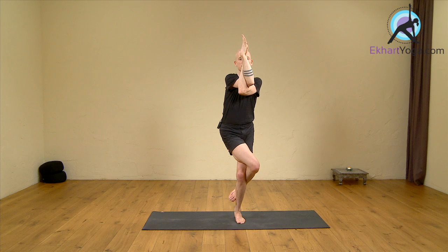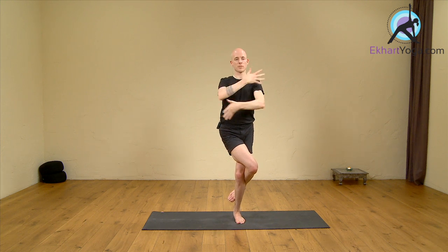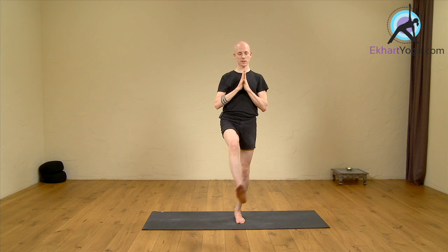Place the left thumb between the eyebrows on Rudra Granti. Gaze at a point two meters in front of you and stay here for a couple of breaths. Then release the arms, place the hands in Namaste, make sure the body is still upright, and then release the legs back to Tadasana.